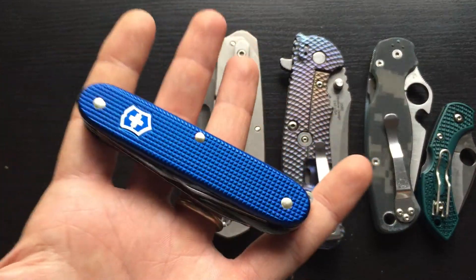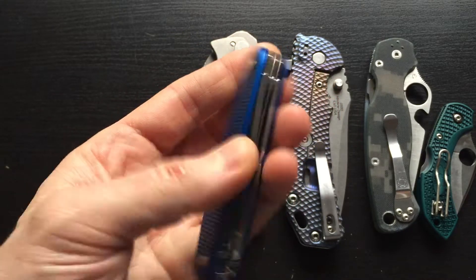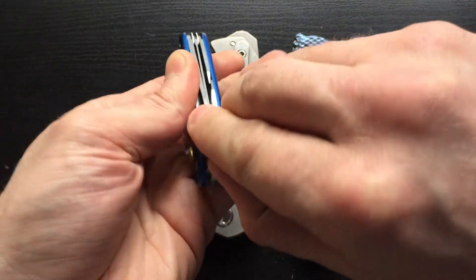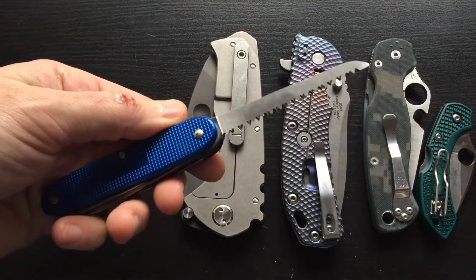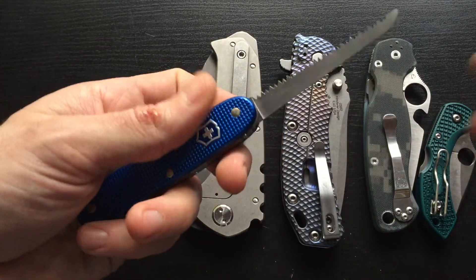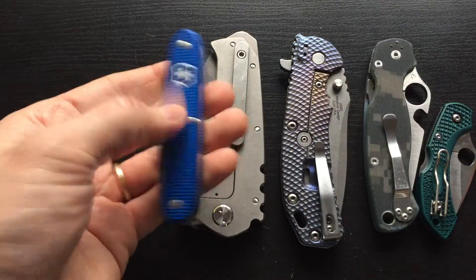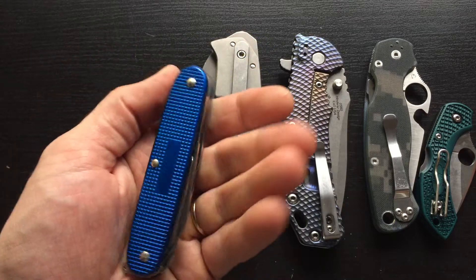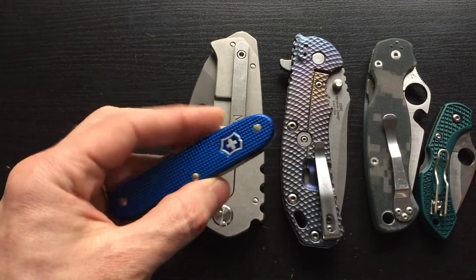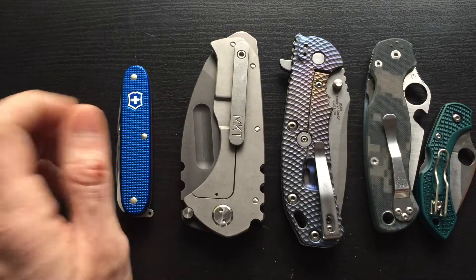Last but not least, this is a Victorinox Farmer Alox, and I wanted the Farmer because it has this cool saw blade here to go hiking with. I usually use a Leatherman Wave, but this has a saw blade now. So this will take the place of the Leatherman, save me some weight, and an excuse to buy another knife — we all love those.